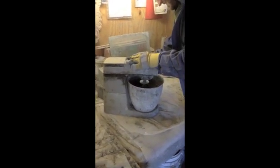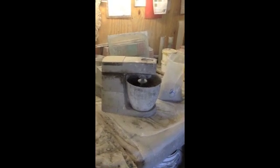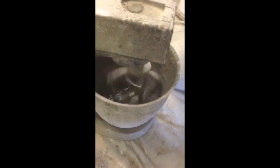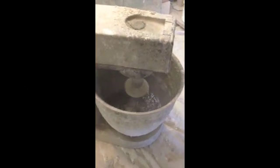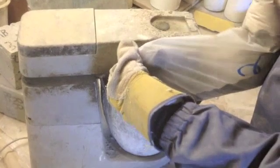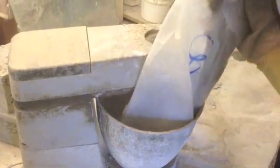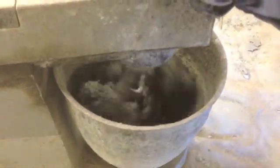We're just going to demonstrate how you can mix small quantities in the laboratory. We've got three kilograms of the powder and we're going to mix it up with the appropriate amount of water. And you can just see how it mixes.